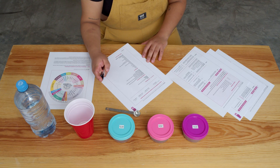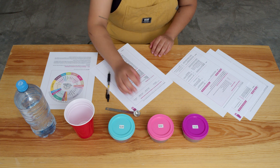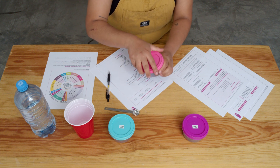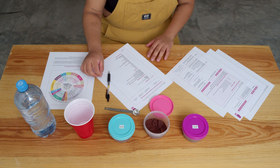Step 11: thoroughly rinse your palate with room temperature water. Step 12: one last time, revise your evaluation sheet and add any missing information or modifications. Step 13: proceed with the next sample or take a break if experiencing palate overload.